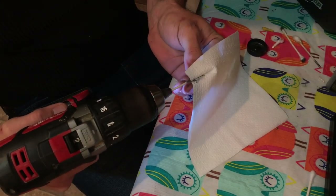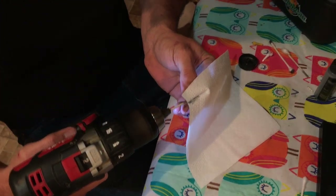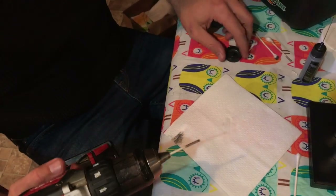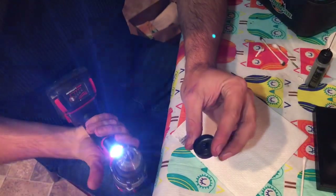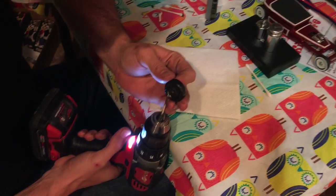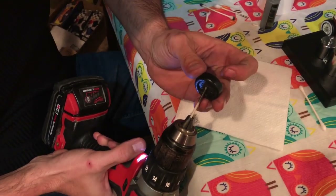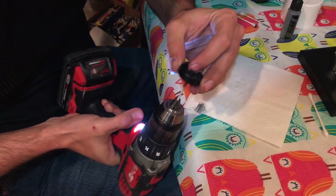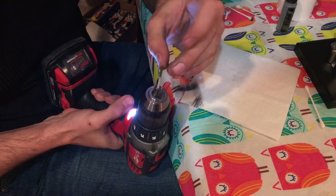I usually go both ways — forward and reverse on the drill — just so I'm kind of truing everything in there. What works best for me is using that angled tip; that helps you get the wheel lined up on the center and helps you find it.